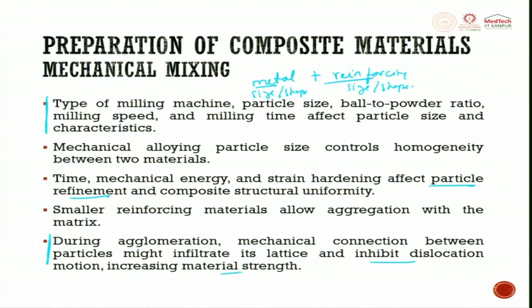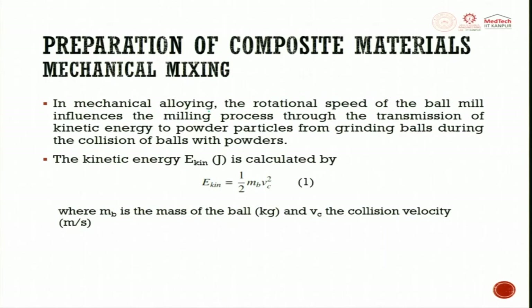This is a strengthening mechanism analogous to arresting dislocations at the grain boundary for strain hardening behavior. In mechanical alloying, the rotation speed of the ball mill influences the milling process through the transmission of kinetic energy to powder particles from grinding balls during collision. You have a container with metal powders and ceramic balls — the balls rotate and collide; in between the collisions, the powders go up and down, getting strain-hardened, and then fall down. Repetitive action reduces particle size.